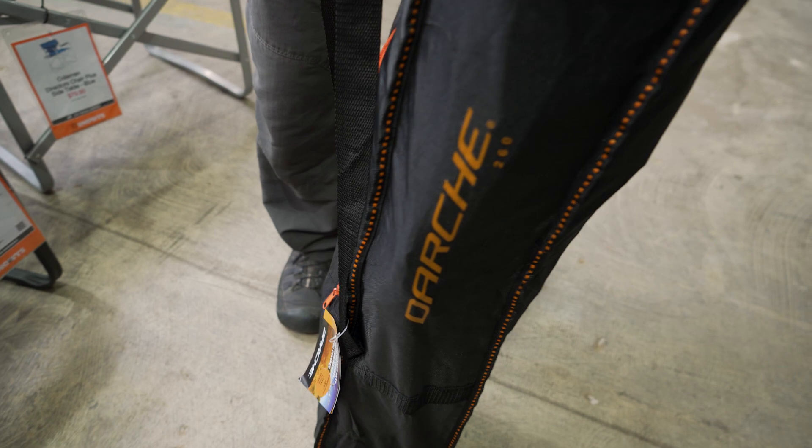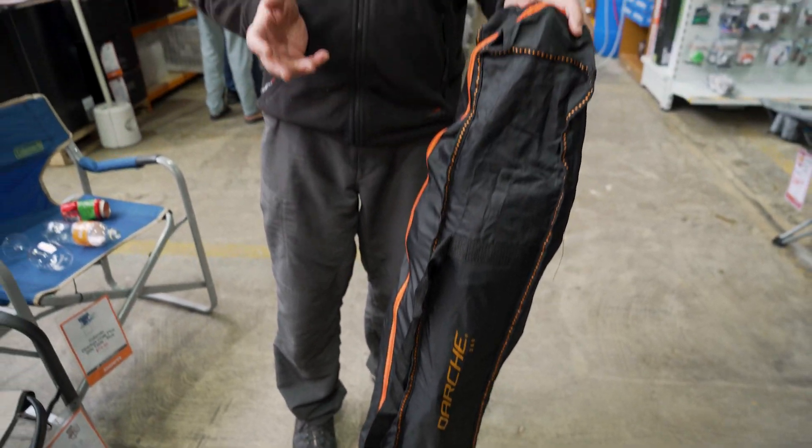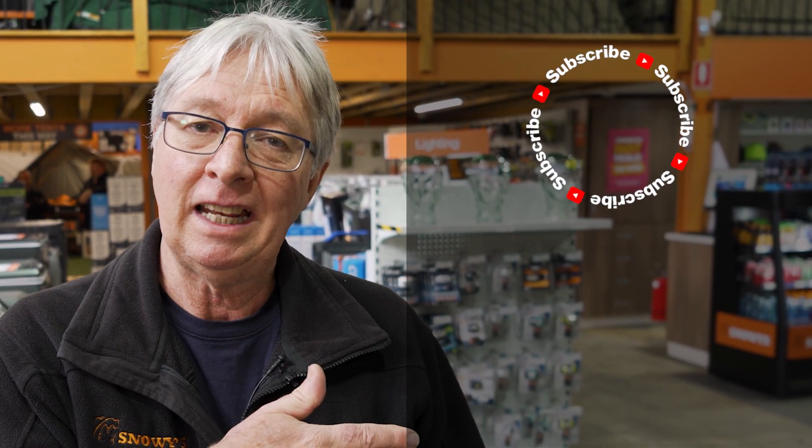That's all we've got on the Darche 260 Black Orange Chair. If you want any more information on this or any other products, go to our website snowys.com.au, where we have the lowest prices every day. If you want to subscribe, click over here. If you want to watch any more videos, just click down here. If you want to ask a question, leave a comment down below.